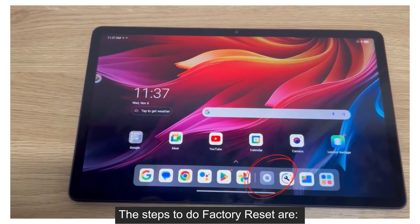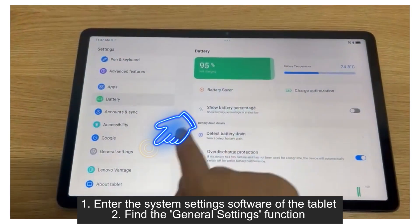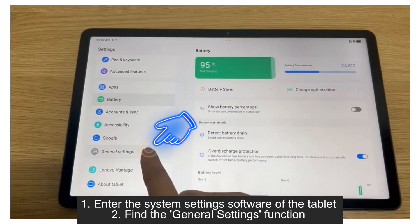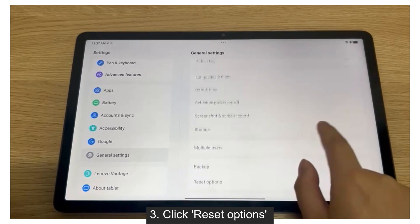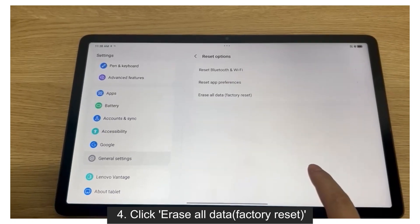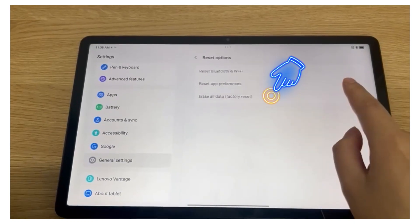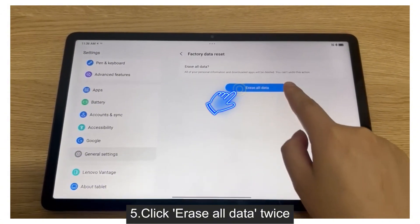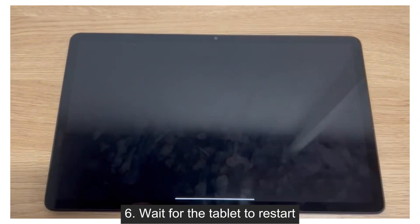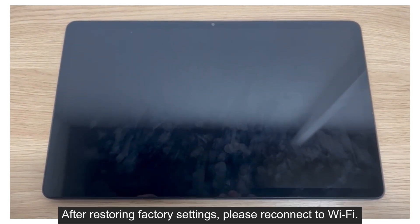The steps to do a factory reset are: 1. Enter the system settings software of the tablet. 2. Find the general settings function. 3. Click reset options. 4. Click erase all data factory reset. 5. Click erase all data. 6. Wait for the tablet to restart. After restoring factory settings, please reconnect to Wi-Fi.